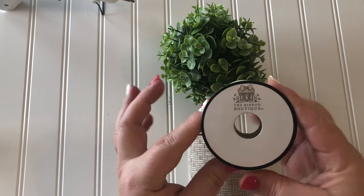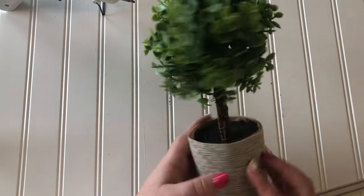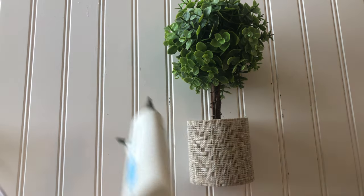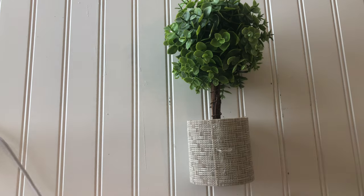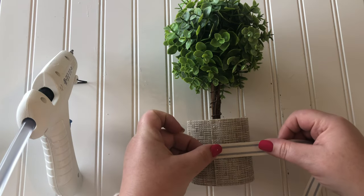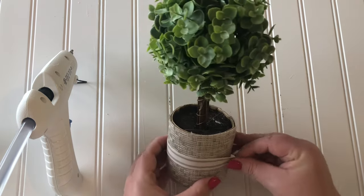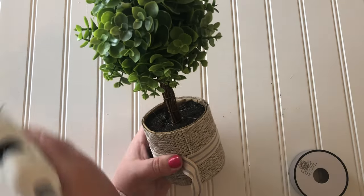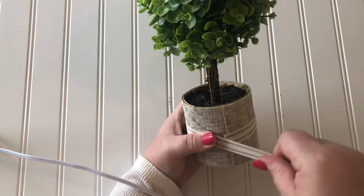The next embellishment is some ribbon from Hobby Lobby. They have something very similar at the Dollar Tree but I haven't been able to find it, so I got this one at Hobby Lobby at 50% off. I love the colors, and I'm a stripe kind of girl. I'm hot gluing it down — you could do a ribbon around the top and bottom, but I just went for one simple ribbon in the middle. No bows today, I'm feeling streamlined. Simple is better today.